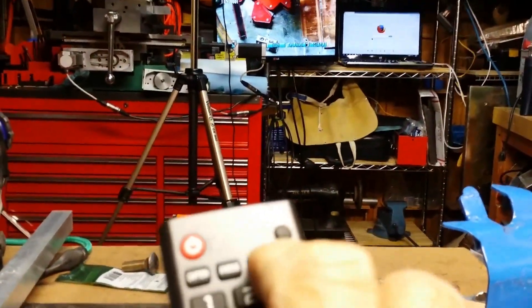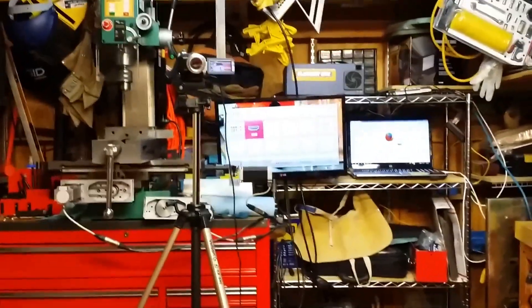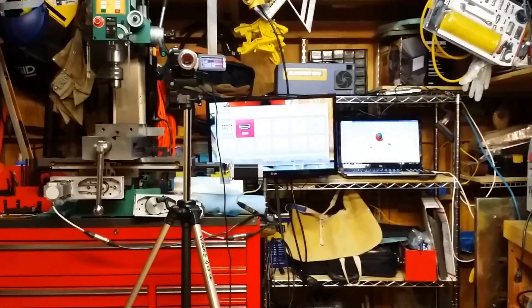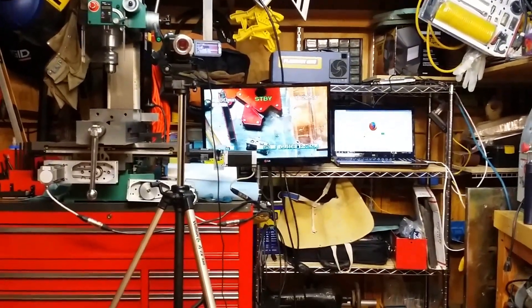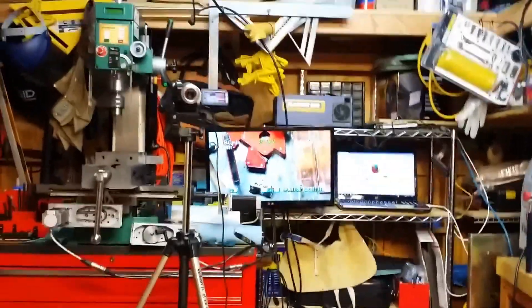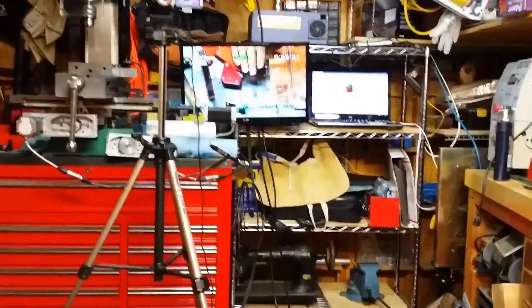Hit input. I'm on HDMI, let me go to component. Okay, that's the overhead camera now, right here, the overhead camera.